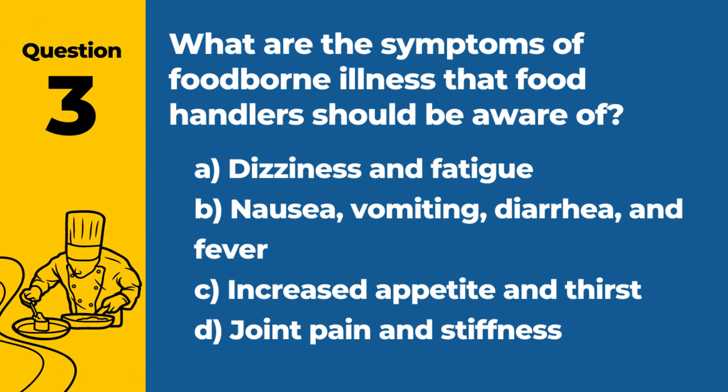Question 3. What are the symptoms of foodborne illness that food handlers should be aware of? A. Dizziness and fatigue. B. Nausea, vomiting, diarrhea, and fever. C. Increased appetite and thirst. D. Joint pain and stiffness. Answer: B. Nausea, vomiting, diarrhea, and fever. These are common symptoms of foodborne illness that can result from consuming contaminated food.